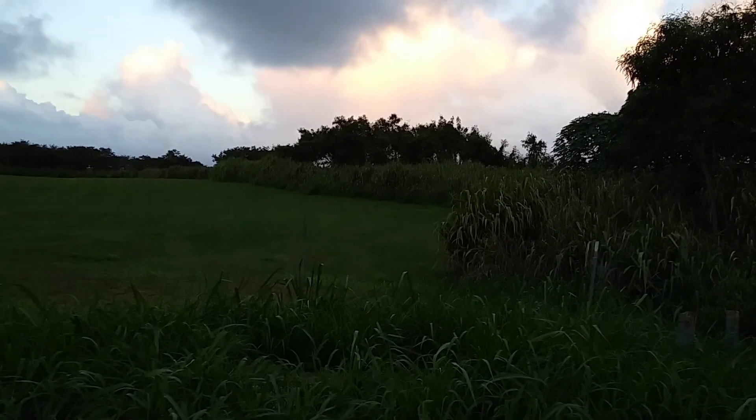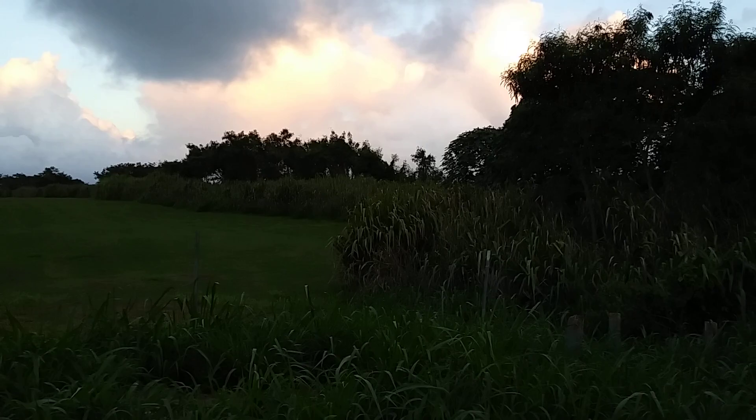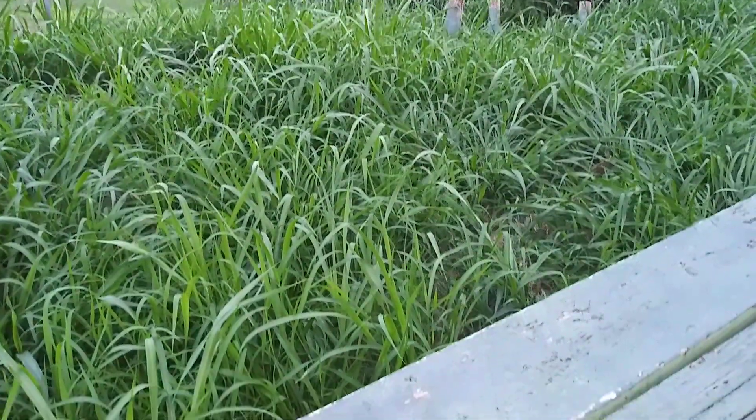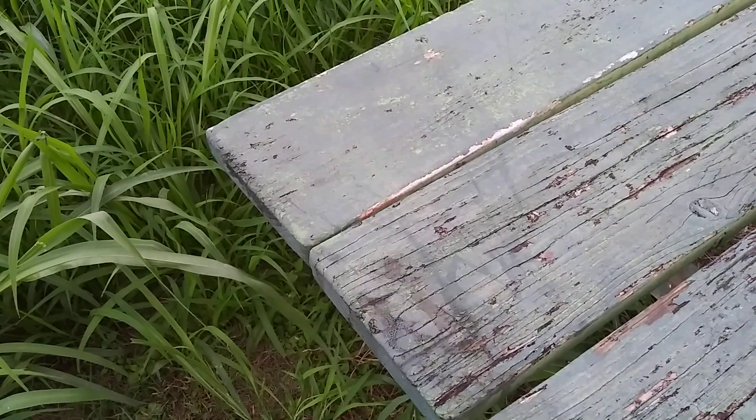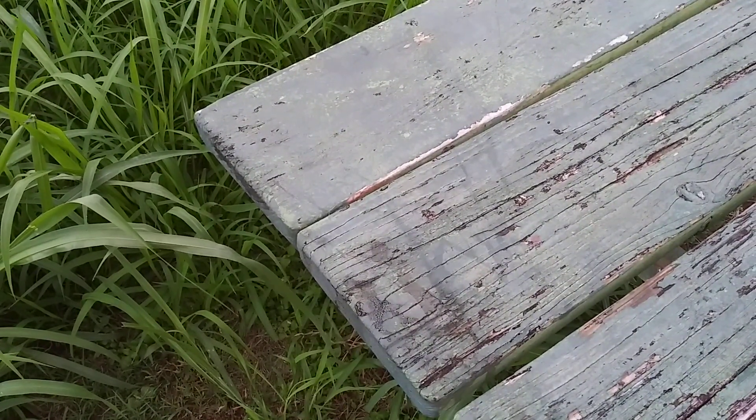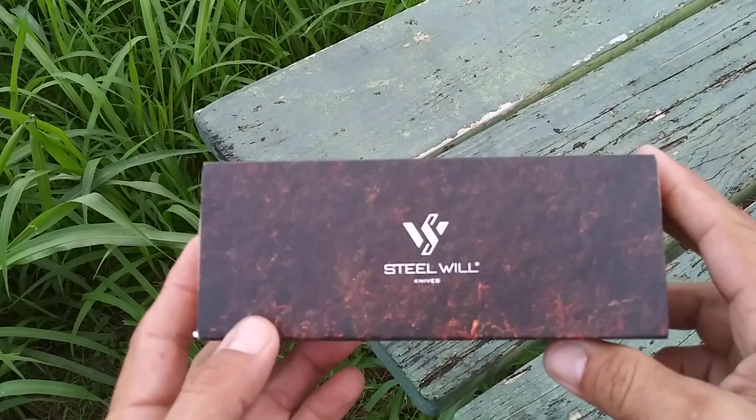What's going on guys? Welcome to my video today. This is Hawaii Knife and Gear, and I've got something I wanted to show you. This is from a company I haven't actually had any of their knives before, so this is a first for me. The company is Steel Will.